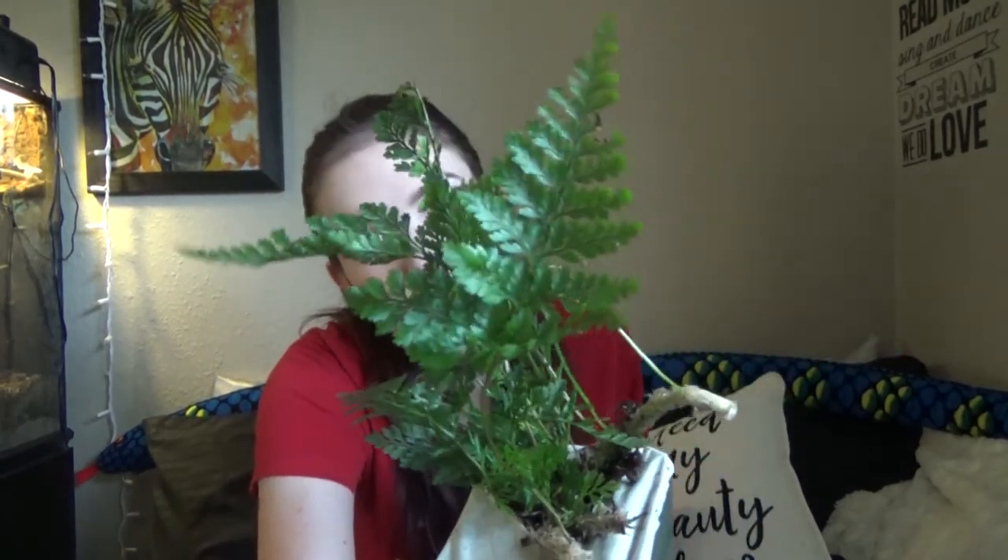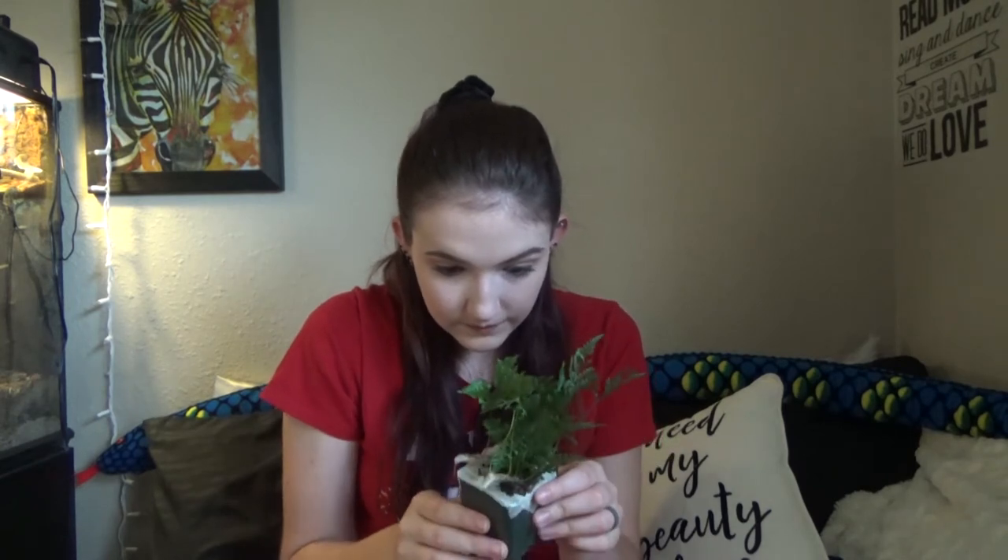Last plant — white rabbit's foot fern. Best location: foreground or background. I like ferns in the foreground because you can build it up. I've been watching a lot more bioactive videos and doing more research because a lot of my plants died in my first vivarium and I had to rebuild it. Wow — it really does look like it has little white rabbit's feet! The leaves spread out beautifully. That is so neat — little fuzzy feet. So cool!